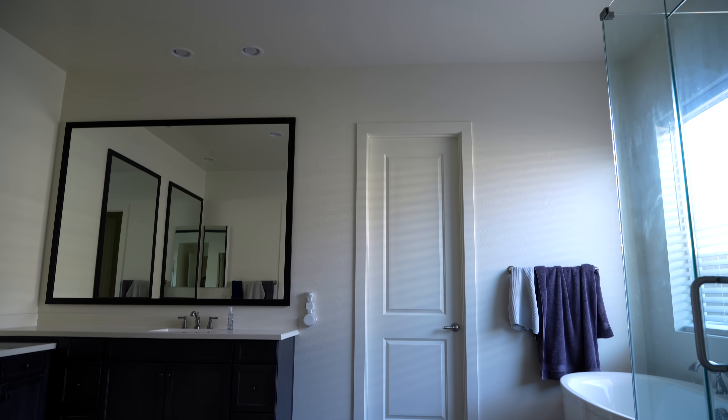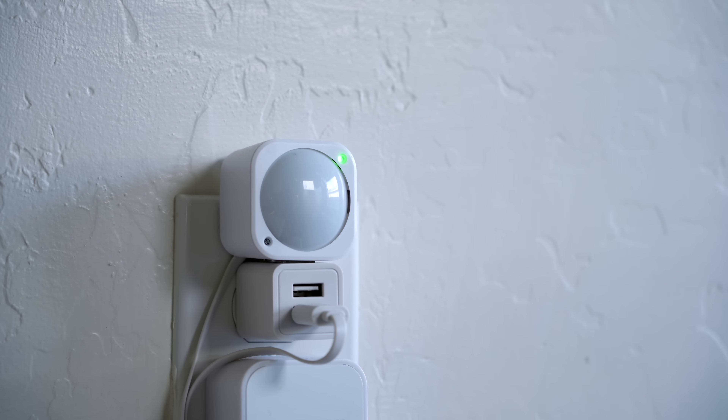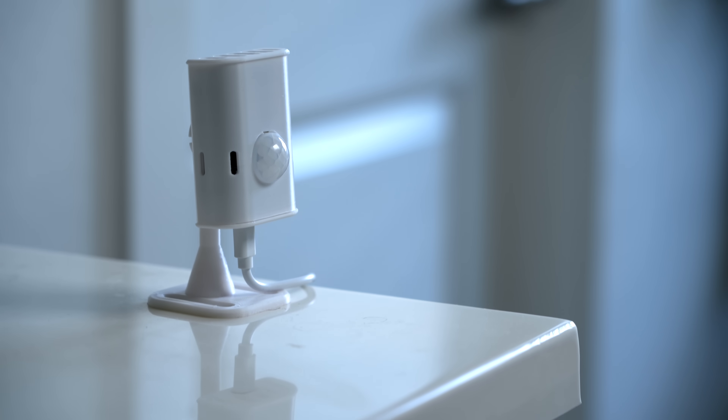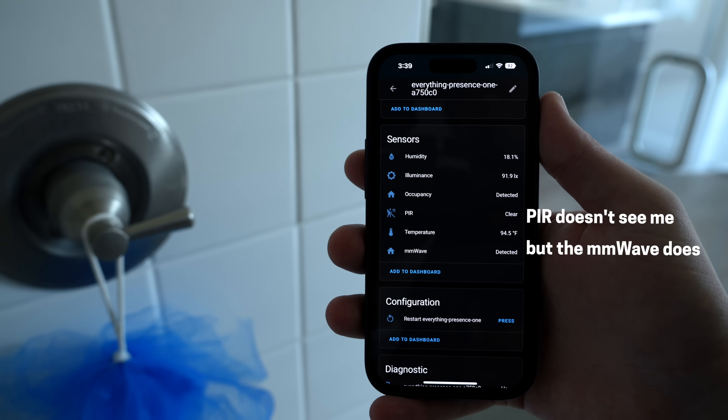For the next ideas, let's go into the master bathroom. Right now I have a motion sensor to turn on the lights and it's a slight eyesore. This new sensor is great because you can put it out of sight — like under the vanity counter — and it can still pick up people when they walk into the room using the millimeter wave sensor. You could use the humidity sensor to start playing music when the shower is running, and using the millimeter wave you can keep the lights on while someone is showering, making things so much easier.